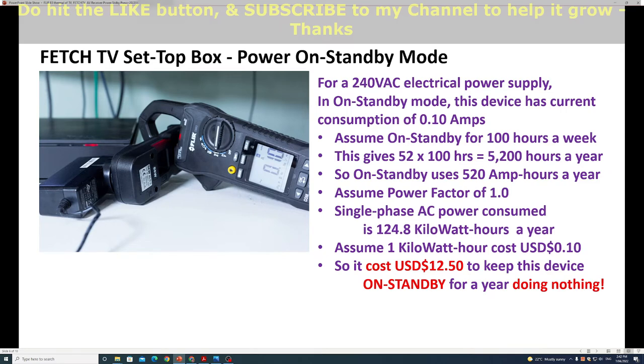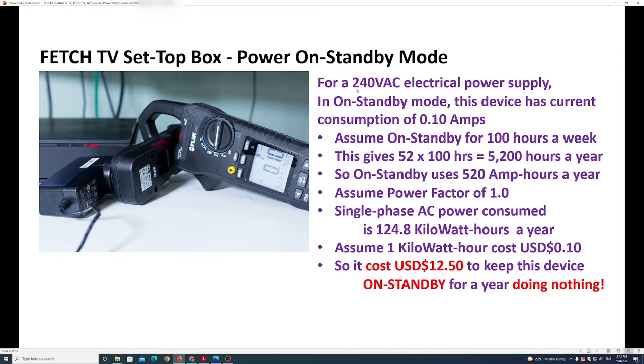So what does this mean? I did some basic calculations. For the Fetch TV set-top box on standby with a 240V AC supply, the device consumes 0.10 amps. Assuming it is on standby for 100 hours a week, that gives 5,200 hours a year and 520 amp-hours a year. Assuming a power factor of 1.0, the device consumes 124.8 kilowatt-hours a year. Assuming one kilowatt-hour costs 10 cents, this device costs $12.50 to keep on standby for a year doing nothing.